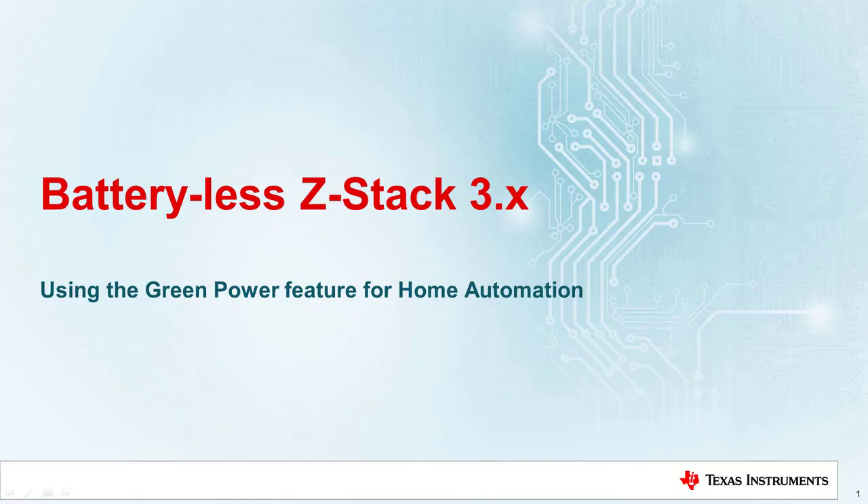Welcome to this session on batteryless ZStack 3.X. This training will provide an understanding of the Zigbee 3.0 Green Power feature, which introduces the potential of batteryless devices operating in a Zigbee network. Using Zigbee Green Power, certain home automation devices may now be powered by energy harvesting solutions, reducing the environmental impact of batteries.